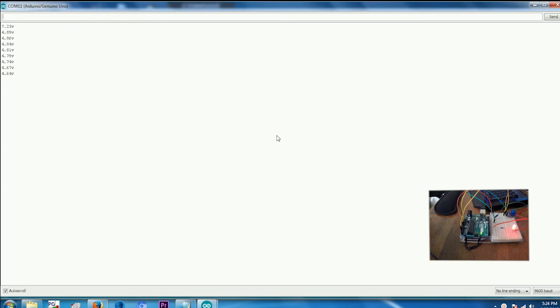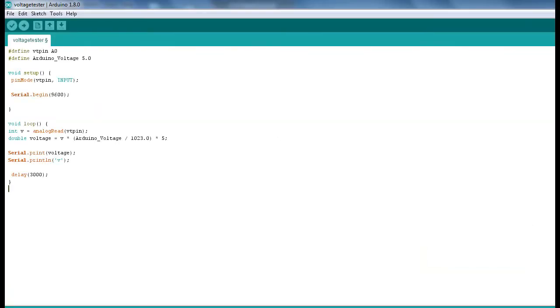As you can see, it works. Here's the sketch for the voltage. I've also got the sketch for the current and the watts on my website — there's a link below.